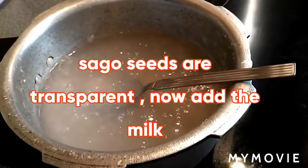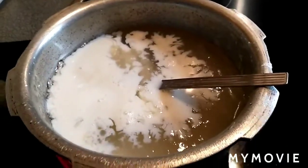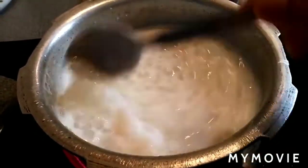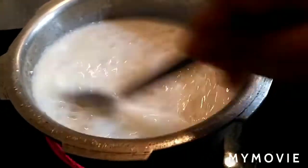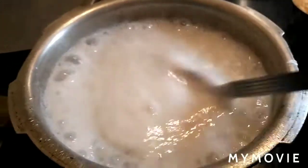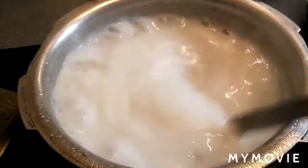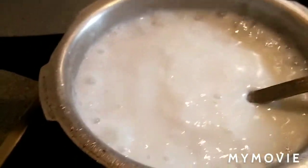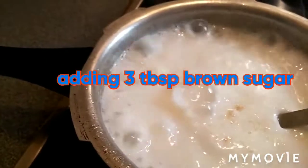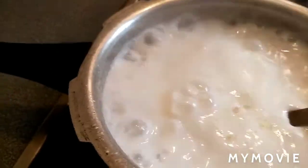Now I'm adding the milk and cooking for another couple of minutes with the milk and sago. The sago is cooked with the milk. Now I'm adding 2 to 3 tablespoons of sugar — adjust to your taste.